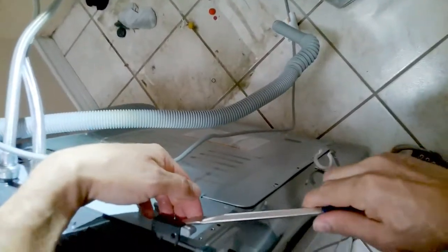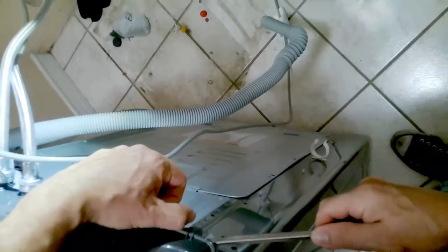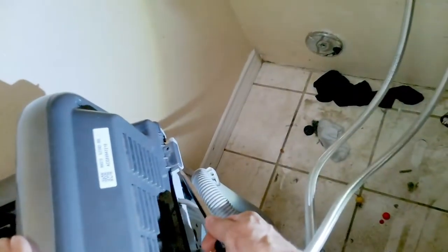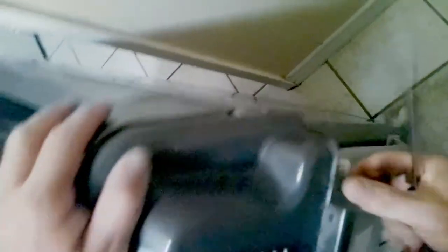We're going to take a flathead and kind of go towards the back on this clip and just pry forward and it'll just snap out. As you pull — there we go. You'll do the same on the right-hand side. I'm getting underneath it to pull, giving me a little leverage, and then I'll take my hand and pull it out the rest of the way with the flathead. There we go.